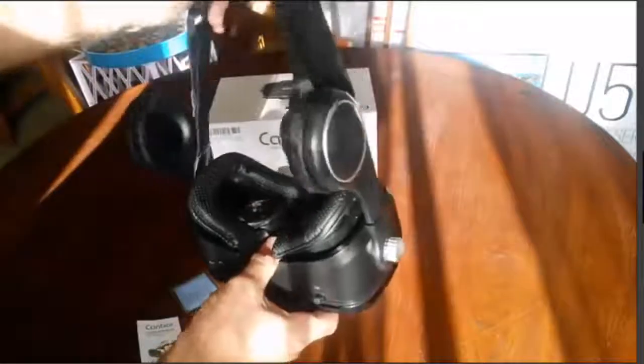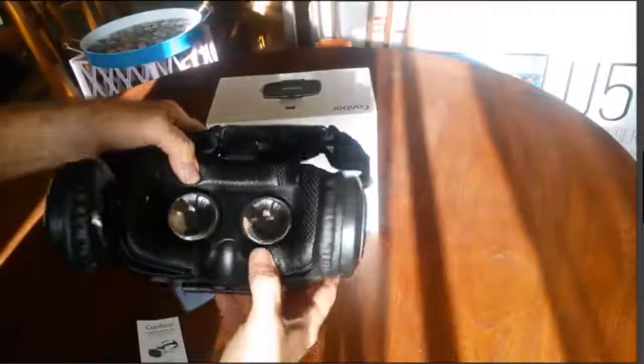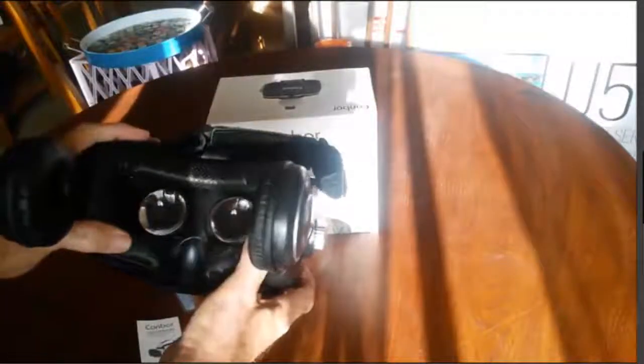These are the head straps and they are fully adjustable, bell-curved both sides and on the top. This thing is quite comfortable — the padding here is very, very soft, very comfortable.